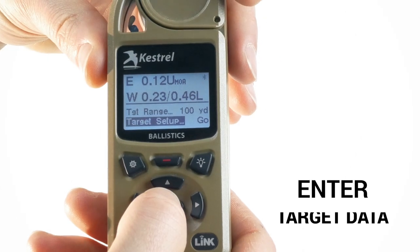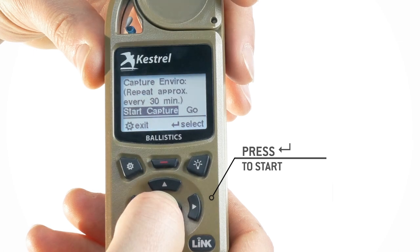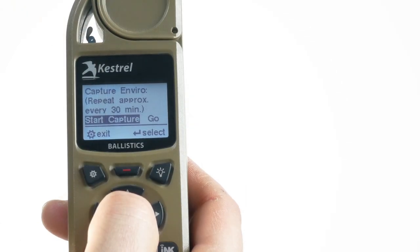Now you're ready to enter target data in the Kestrel. Scroll to target setup and press select. Every time you're shooting at a target in a new direction, or if the wind or weather has changed, repeat this step to update the target information.